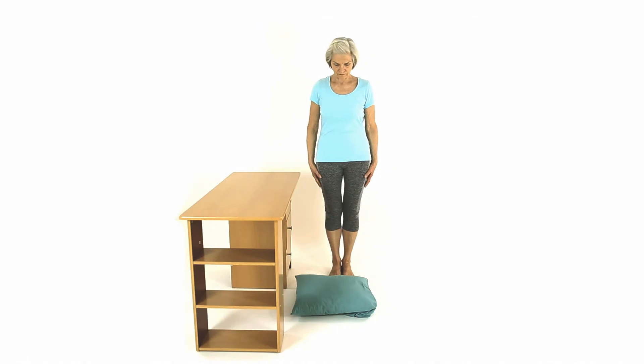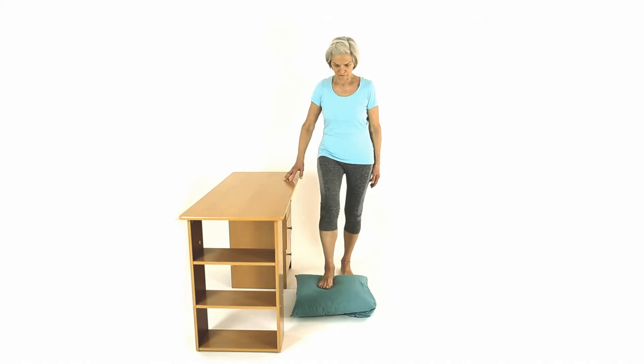Place a sofa cushion on the floor. Stand on the cushion and hold onto a wall or table.